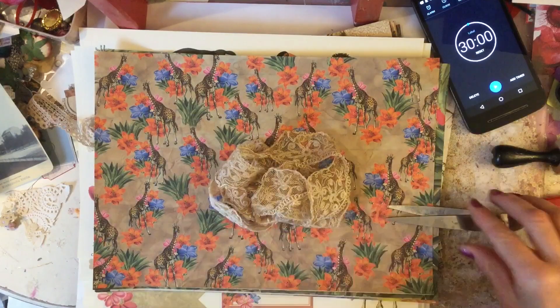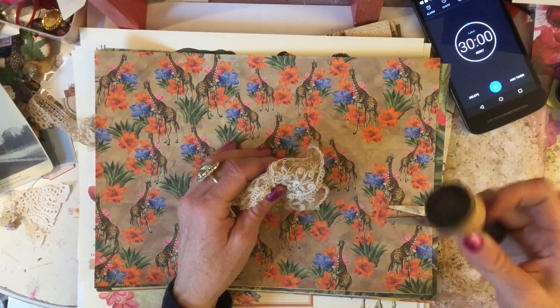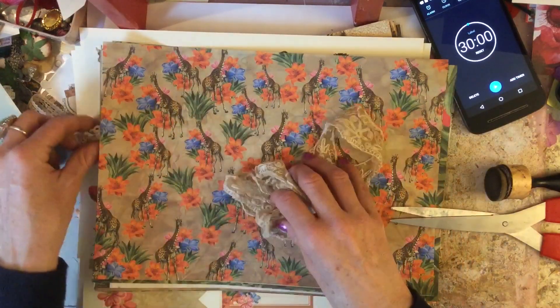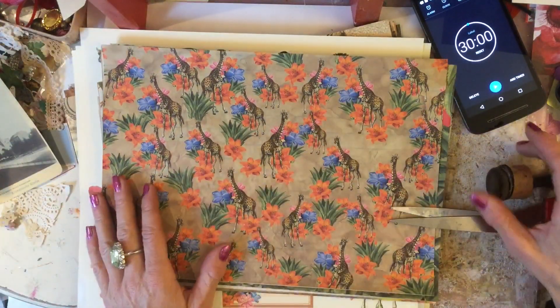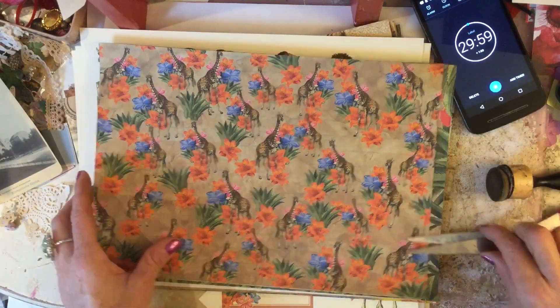Let's hit the timer! You're going to need, if you're playing along, your scissors, your glue, maybe your distress inks, lace and things like that. So I'm going to hit the timer now and let's get crafting.